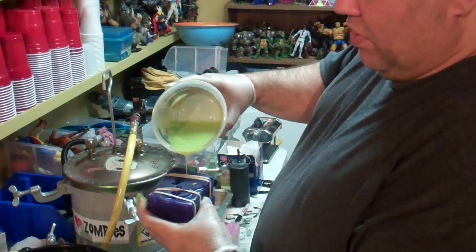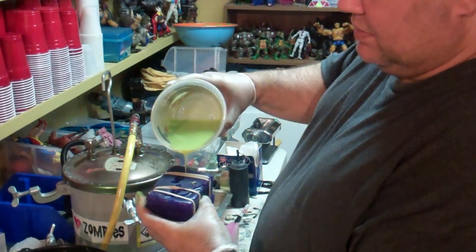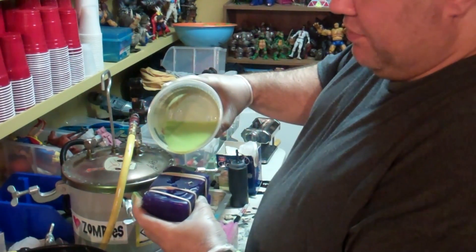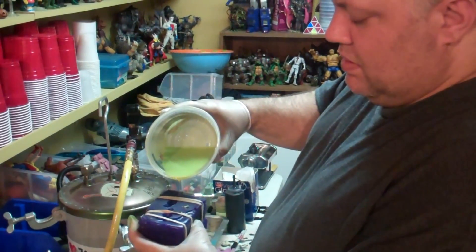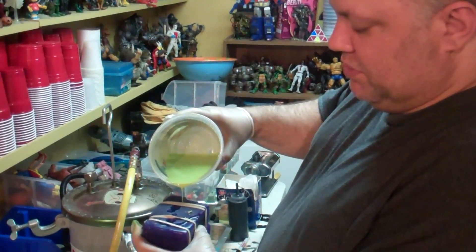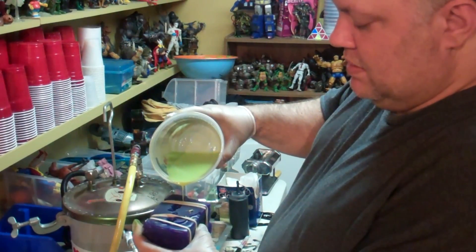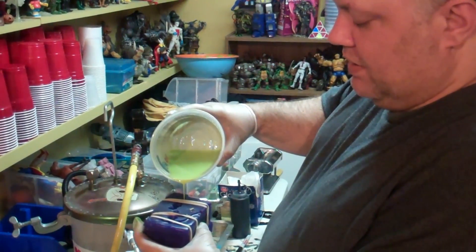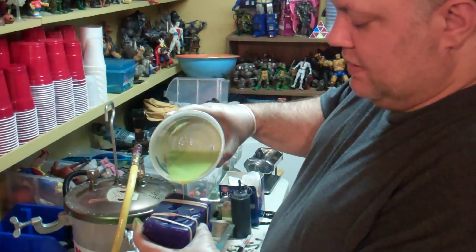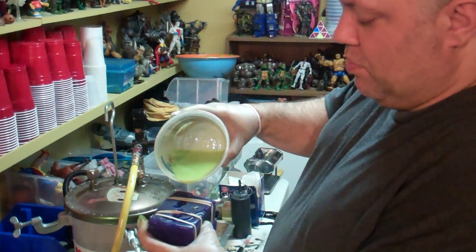When pouring resin, it's important that you have lots of vents. We'll go into that in a future video, especially with complex sculptures like this. As you can see, this one has four vents and one borehole.